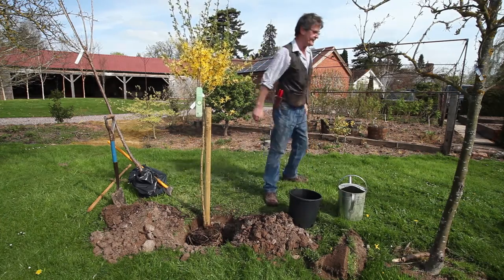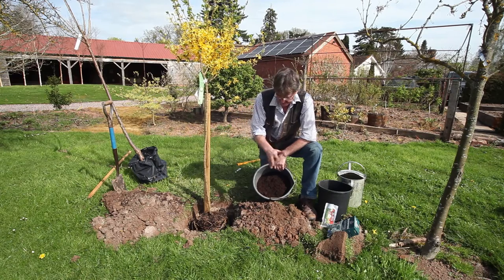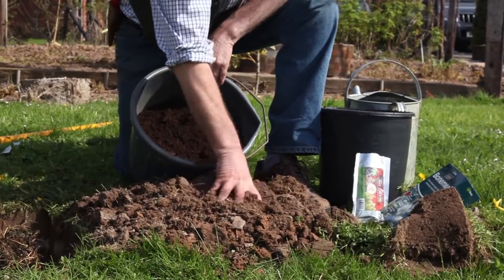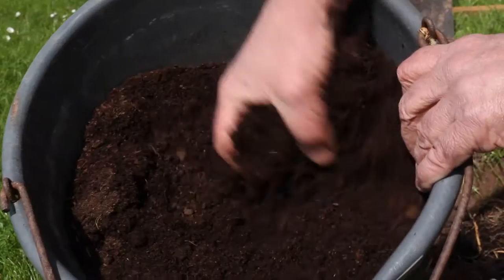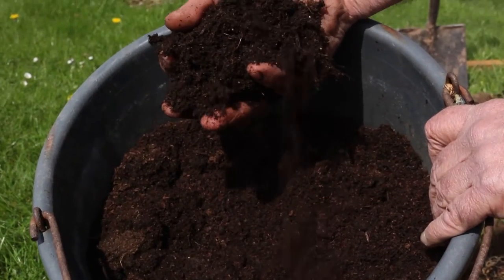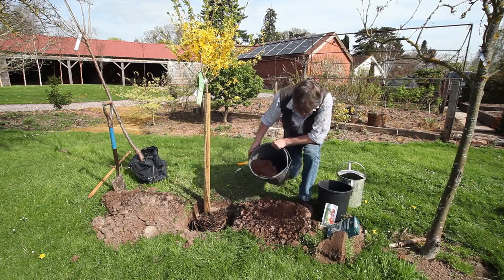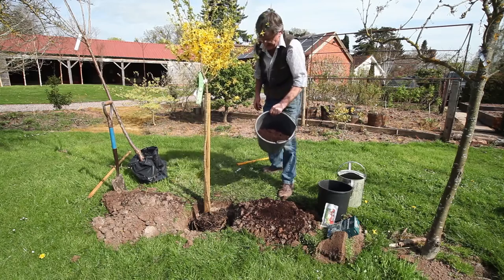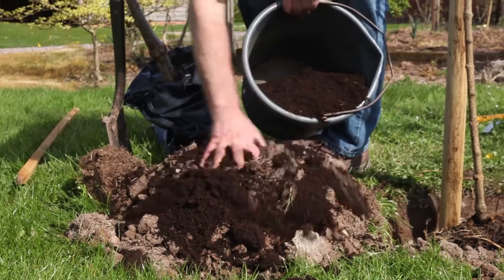We're going to recommend a couple of things. First of all, if you have heavy clay-based soil, break it up as finely as possible. Then with very heavy soils, some compost added — just put a light covering on there and obviously on the other side as well, onto the top.